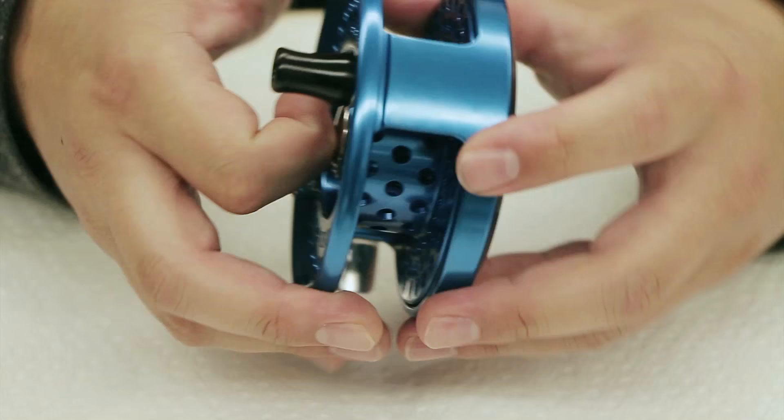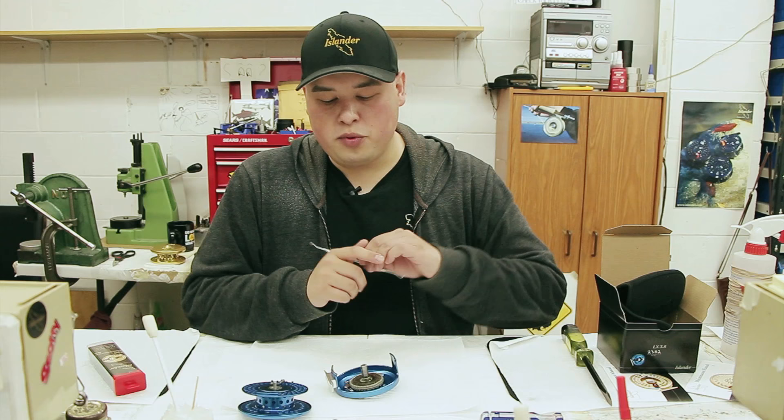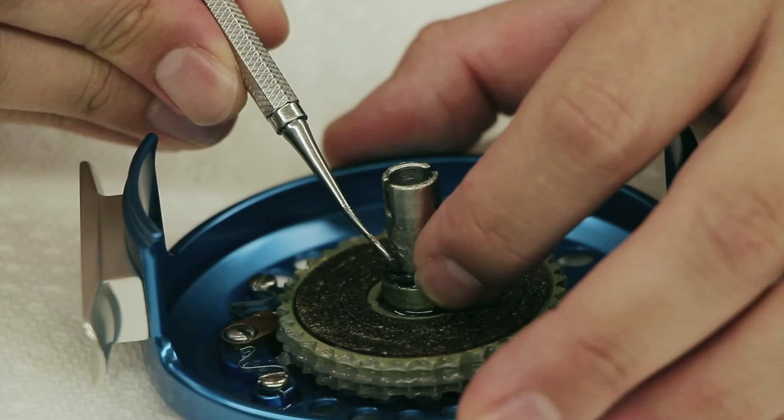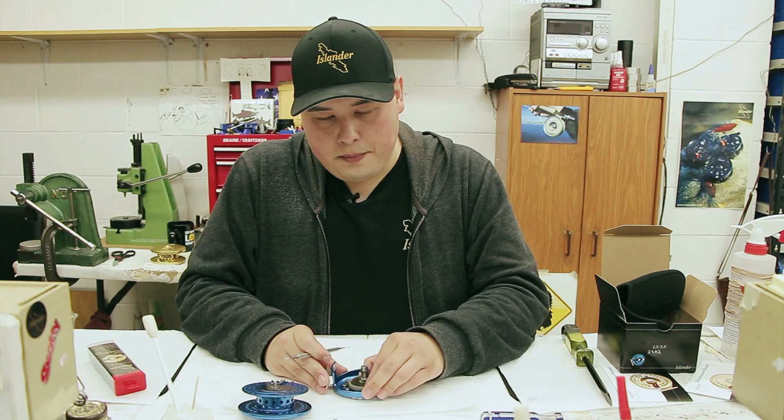Open it up. Here's the drag knob. Here's your spool and your frame. It's super easy to change your reel from right hand to left hand. First thing we want to do is just lift this little o-ring up just a bit — enough that you can slide this clutch up.